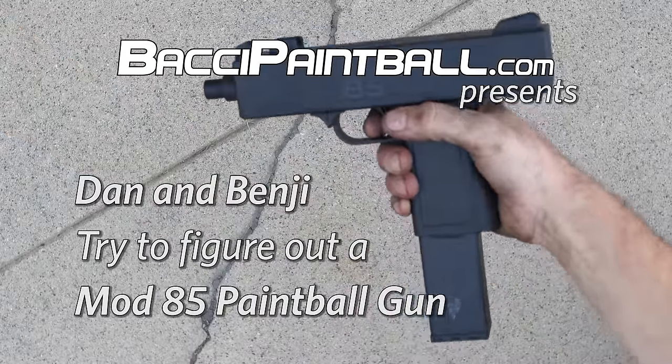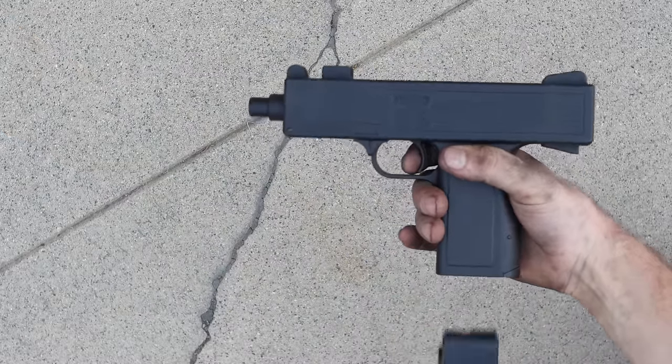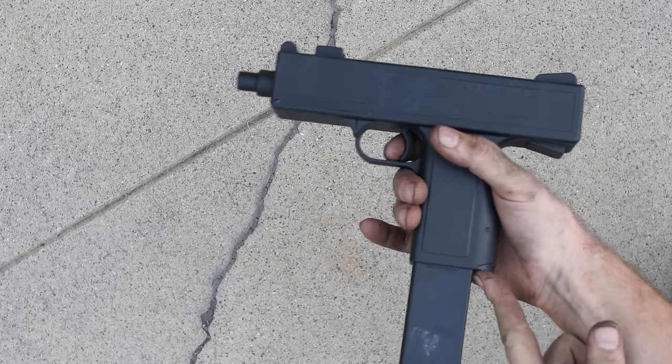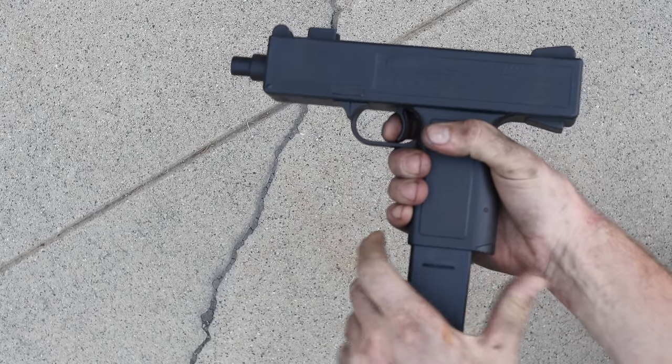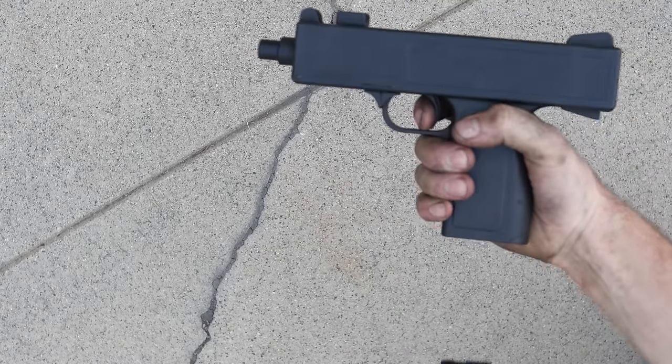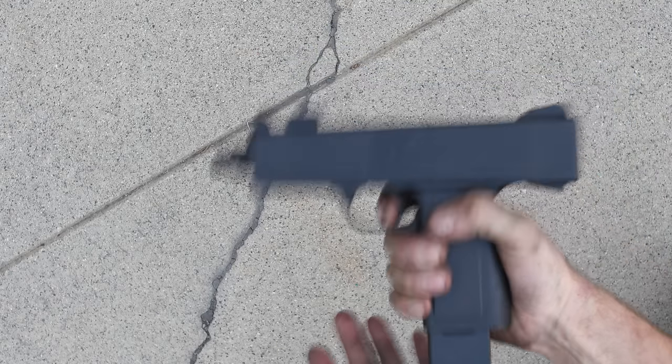Here's a quick look at a Mod 85. I'm going to show you how to remove the clip — we can remove the clip just by applying pressure on this little tab on the back of the grip. We can see there are no shells in there.